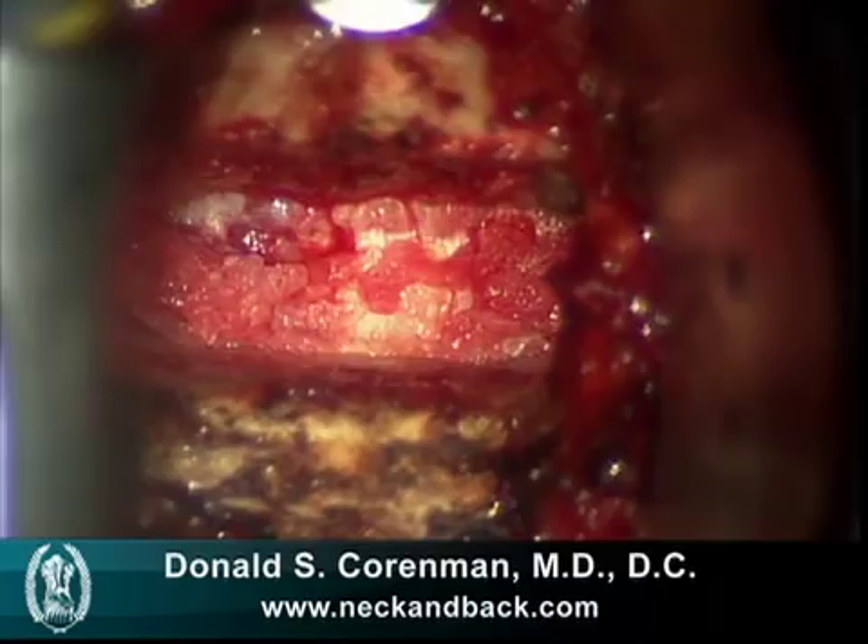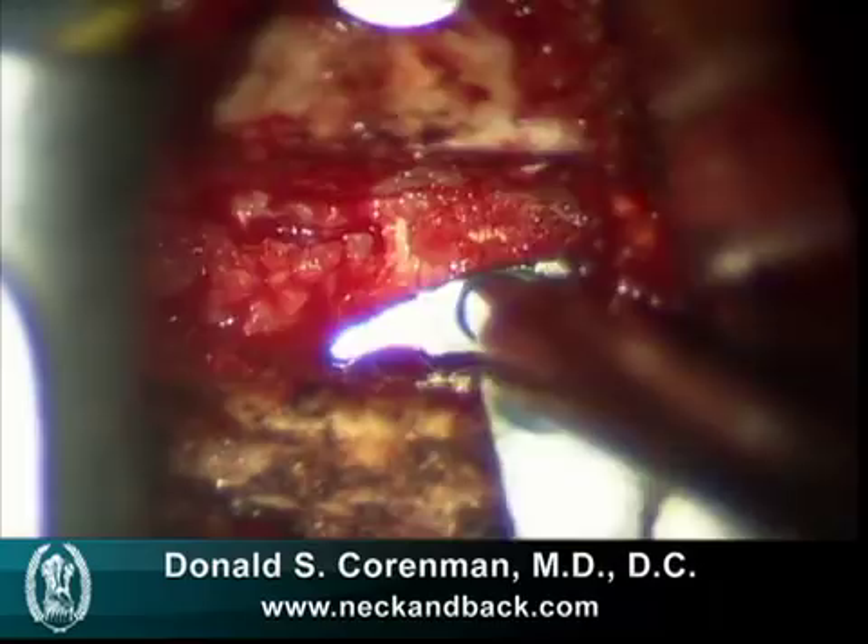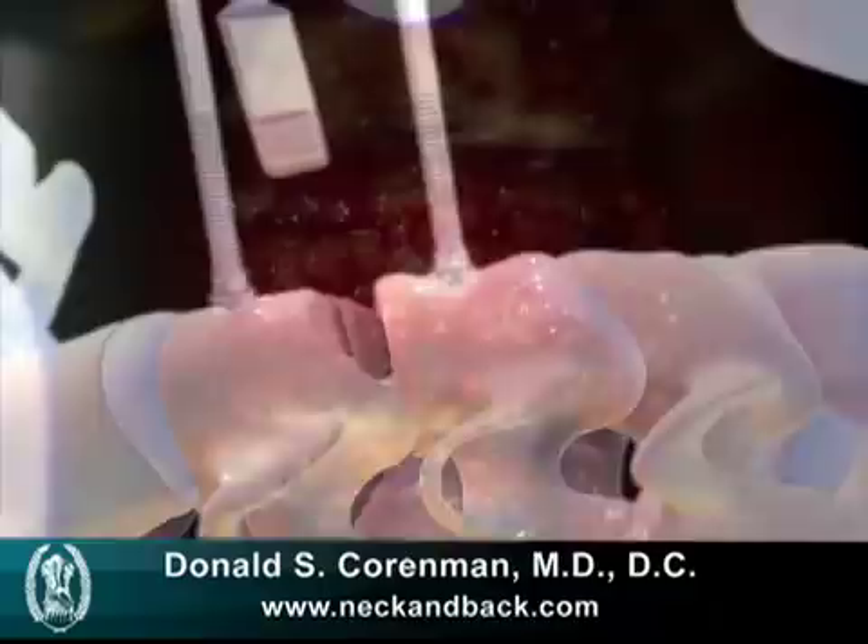We prepare the graft. It could be an autograft from the patient themselves, or an allograft. In this case, we'll use an autograft. This is a device that measures the depth of the hole, and then what we'll do is take a graft, as depicted in this animation, and place it between the two vertebra.